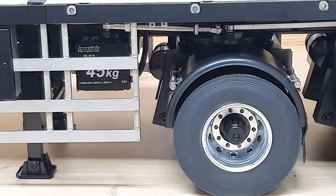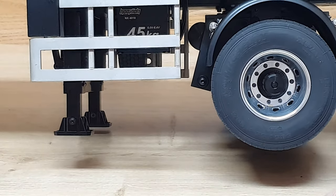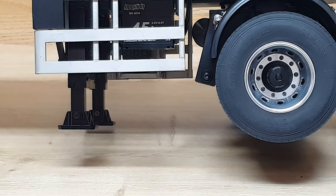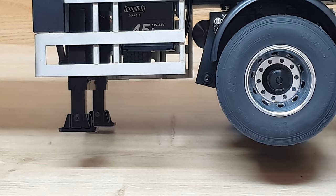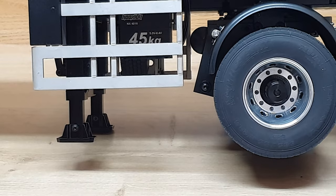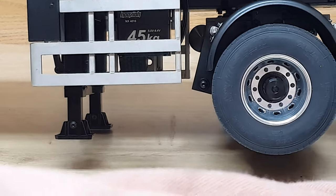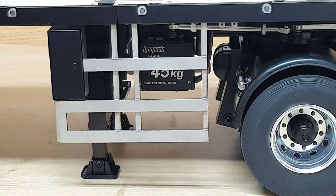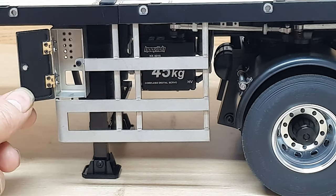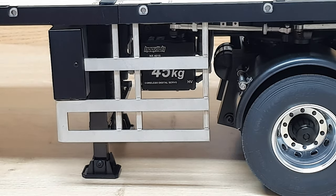This front one also turns, which I'm quite impressed with actually. And that is all controlled with a 45-kilo servo just in there, and it's branded Nuxian — or Nuxian — NX4016, which can take anything between five and eight point four volts, which is handy to know. And a little lock just here, which I would imagine is just for decoration.